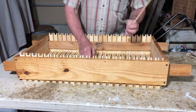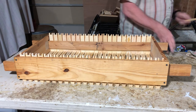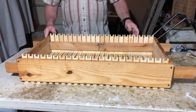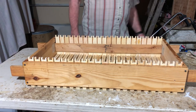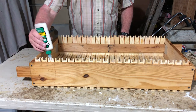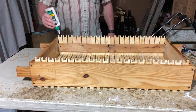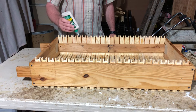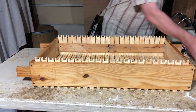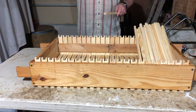Here are the wedges or cleats that fell out - sometimes there are splinters, but it's okay. Get them pushed down. Now on the bottom - same as the top, just a dab of glue. You almost just touch it.